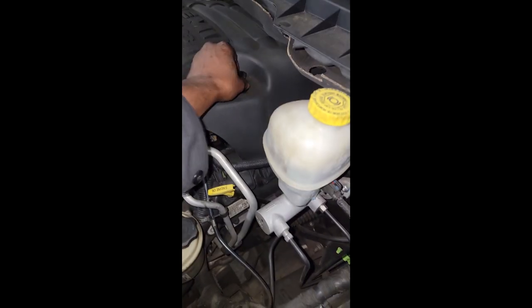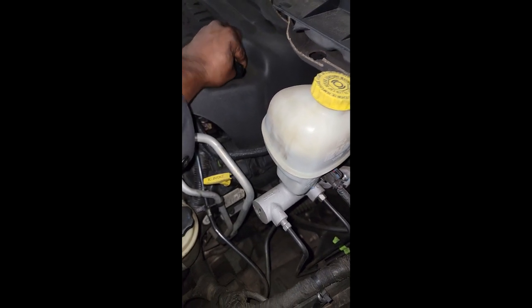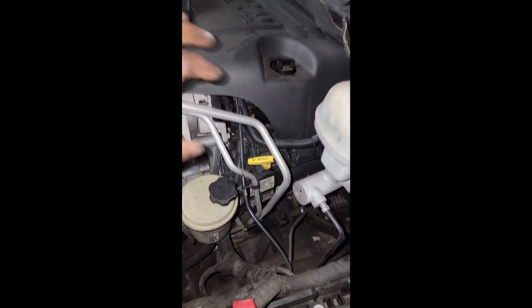Y'all see that 5W-20? That is what this engine calls for. This engine uses an oil temperature switch as well as an oil pressure sensor to calculate the engine oil weight — that is important. This engine is equipped with MDS, so it is very important that you use the correct weight of oil. They're back for a check engine light on.